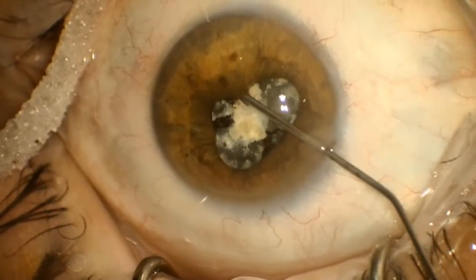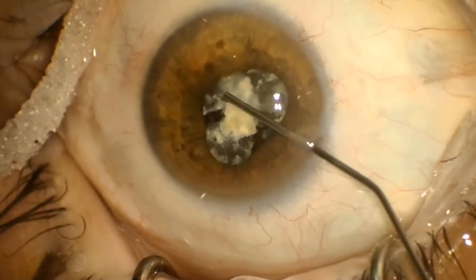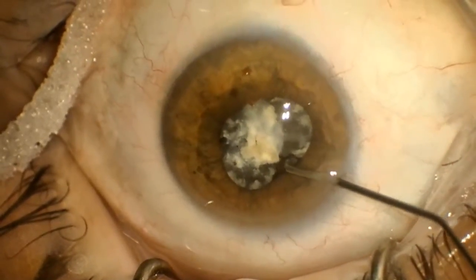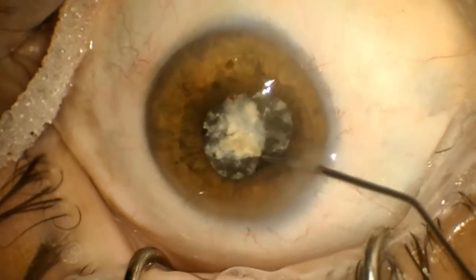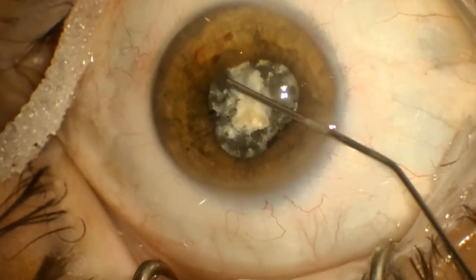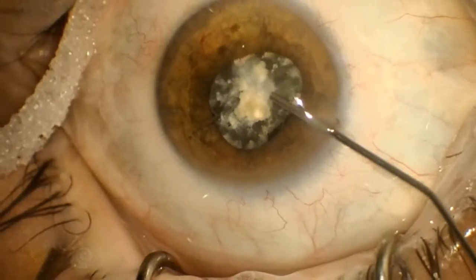As you can see, we have posterior synechiae attached to the anterior lens surface. You may also be able to appreciate that there is some zonular instability, as the iris and the lens are moving somewhat independently with these minimal manipulations.